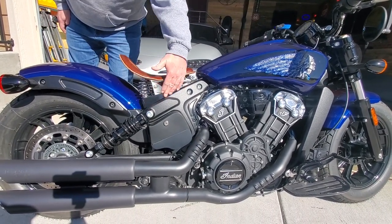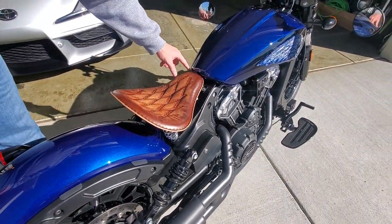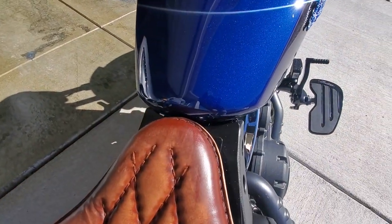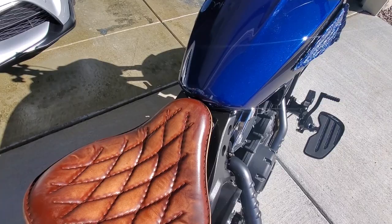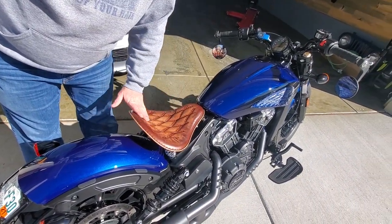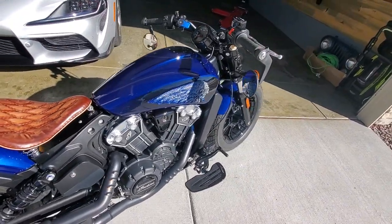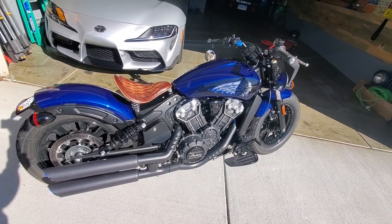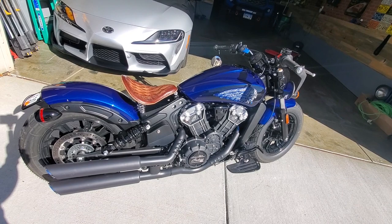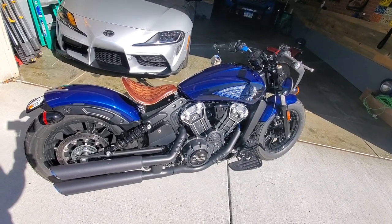Thank you, Alex. I think it's great and your craftsmanship is insane — it's a beautiful seat. I'll put Alex's information for his website down in the description below. We may just go for a ride and hit some bumps and see how they feel. But until next time, this is Jim Bobington reminding you — don't be a skid mark.